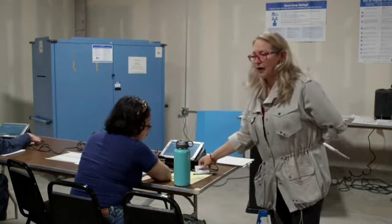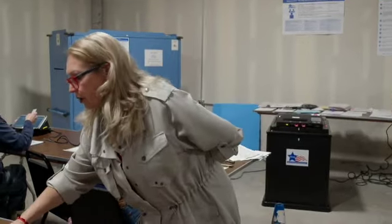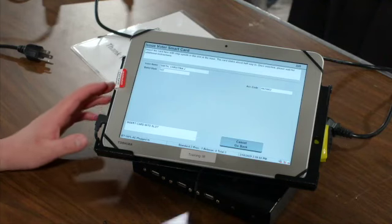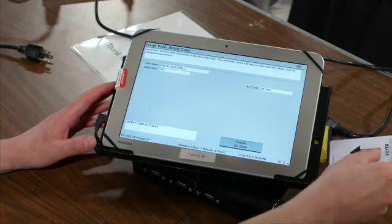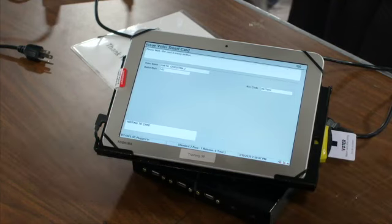Now take the voter card found on the right-hand side of your poll book and insert it into the reader slot on the right-hand side of your poll book. You'll see yellow tape right there, so slide it around and then slide it all the way in.